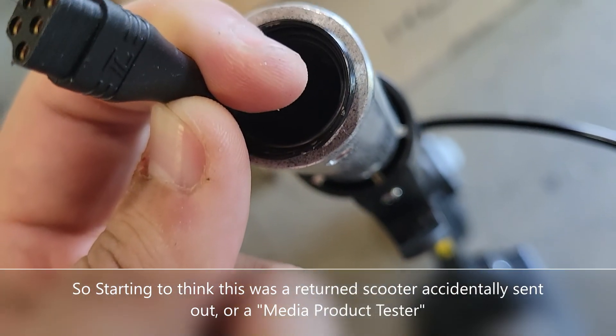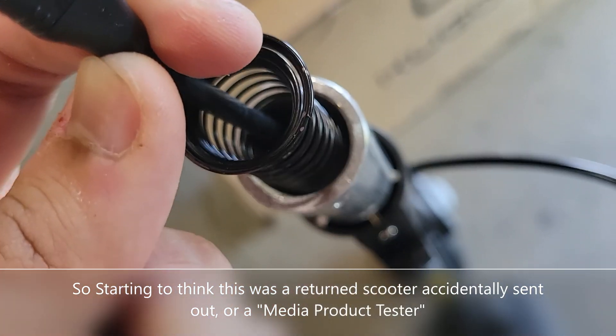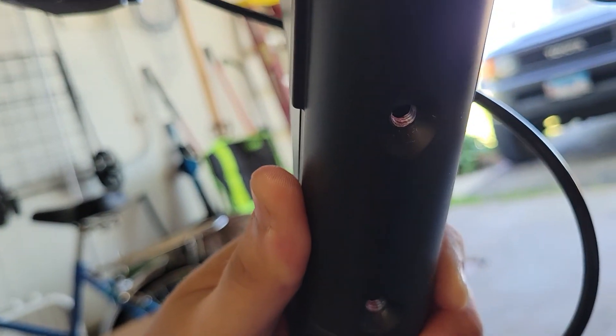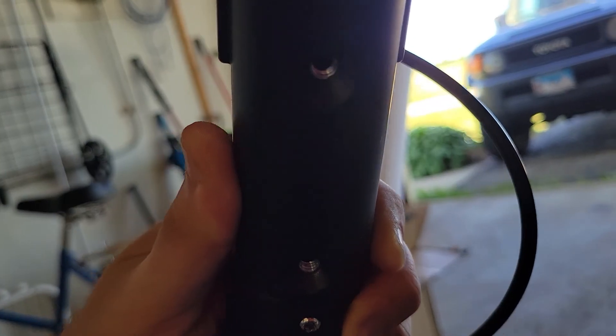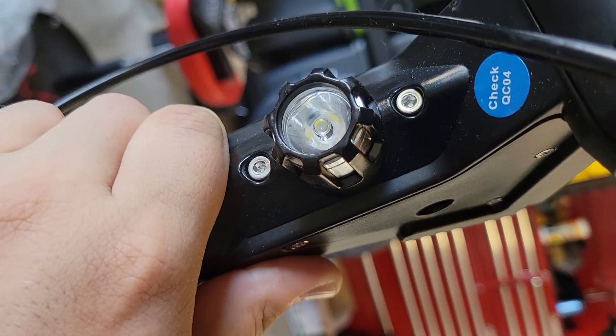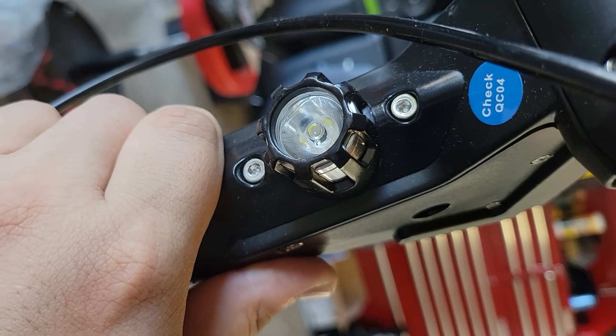Looks like a pretty easy assembly. This little nub that you need to plug it into is all the way in there, so you just pull this little spring and it pulls right out — pretty nice and simple. Once you've got it on, all you gotta do is put the little screws back in, then tighten it so it locks in place with those two.